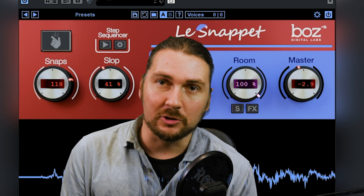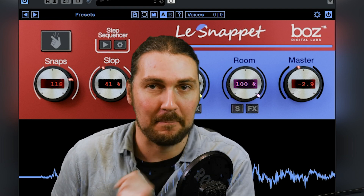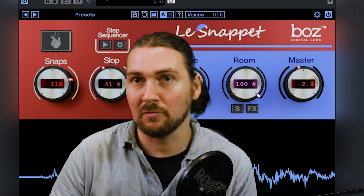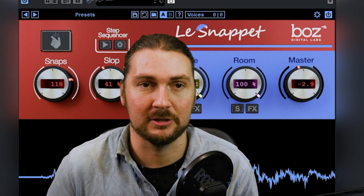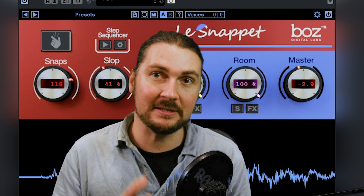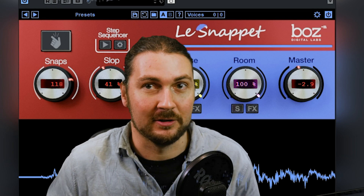Hey guys, and welcome back to another plugin review. Today we are looking at Boz Digital Labs' Le Snapet. If you look back a couple of weeks ago, I did El Clappo, and Le Snapet is part of the three sampled human noise plugins from Boz Digital Labs. So there's El Clappo, Le Snapet, and Daz Boot. I'm going to be doing Daz Boot as well, so look out for that video. They all have the same features, they're just different sounds.